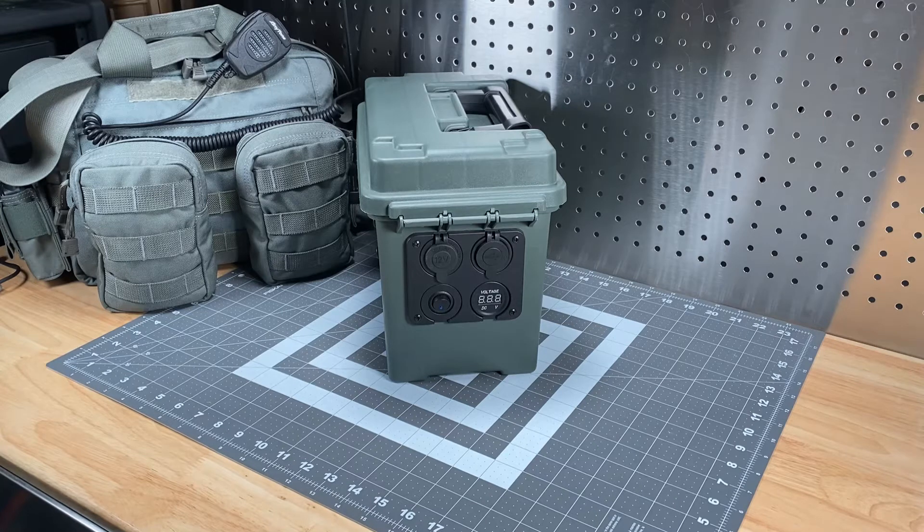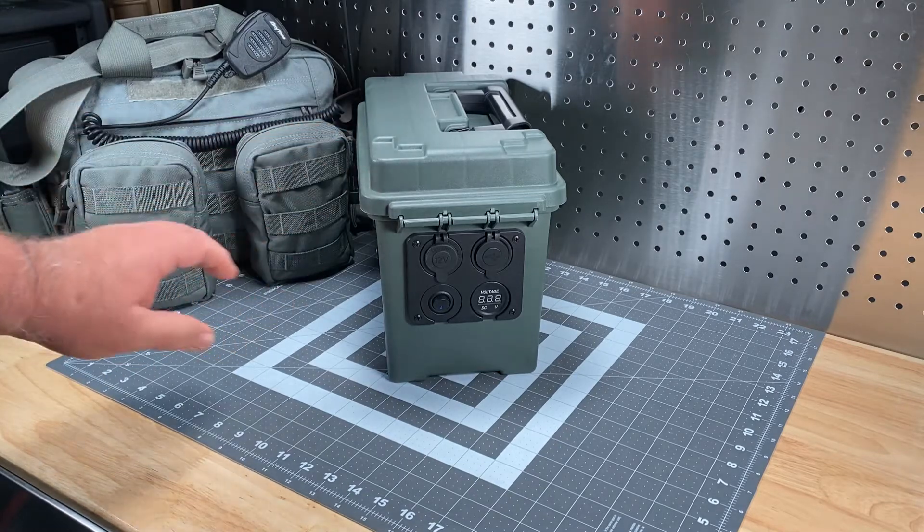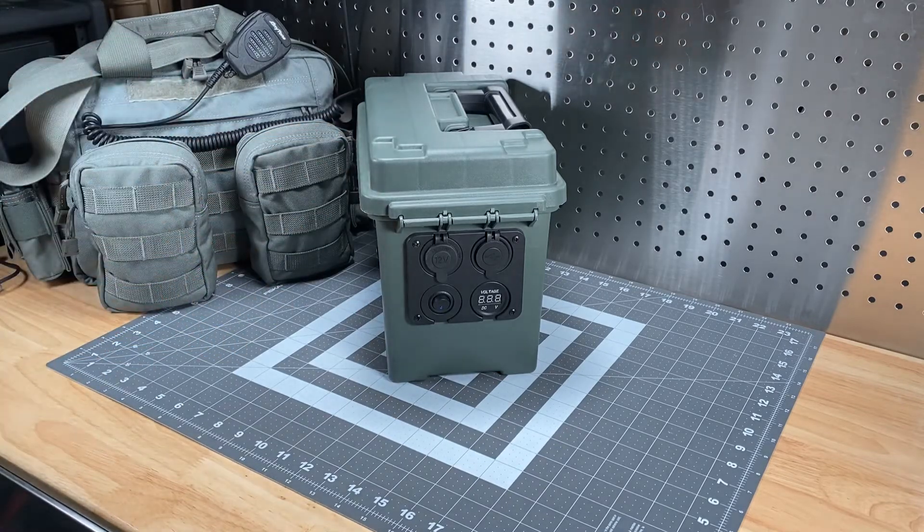Hi, this is Scott, Kilo-C06, Delta Alpha Yankee, and for today's video I'm going to be talking about my portable power box for my Phase 2 MCOM kit.